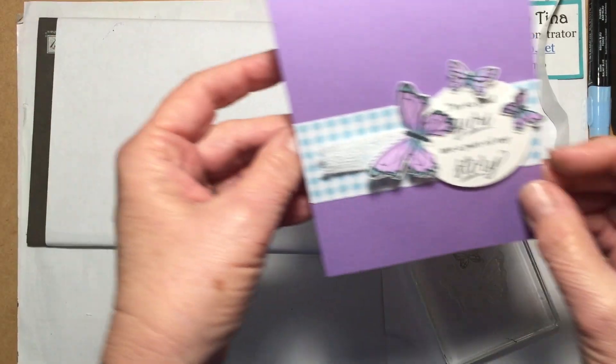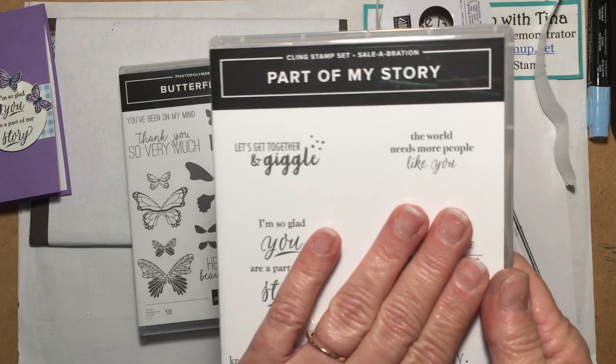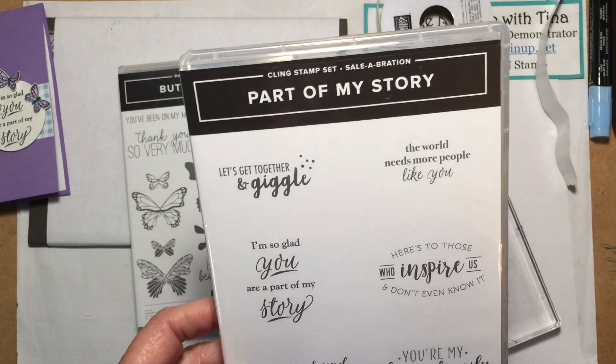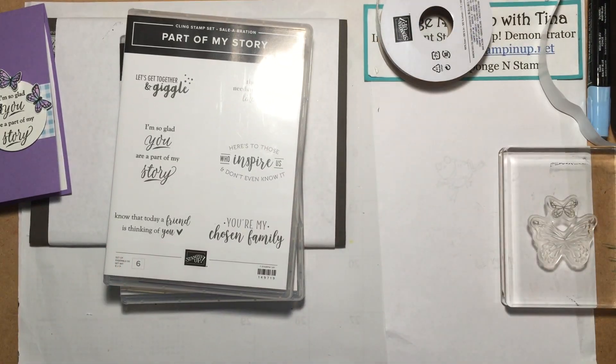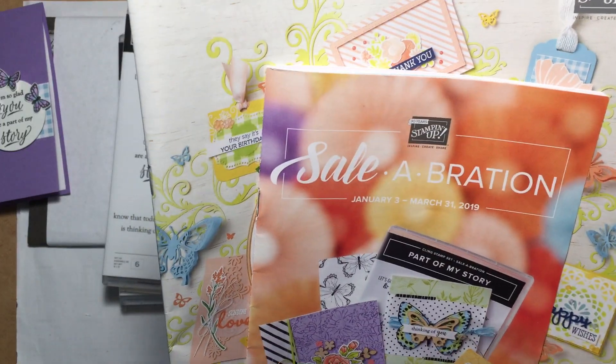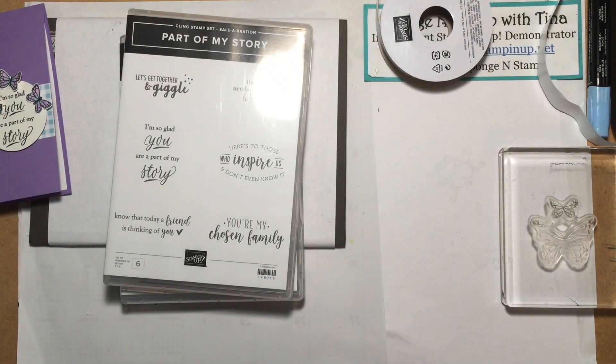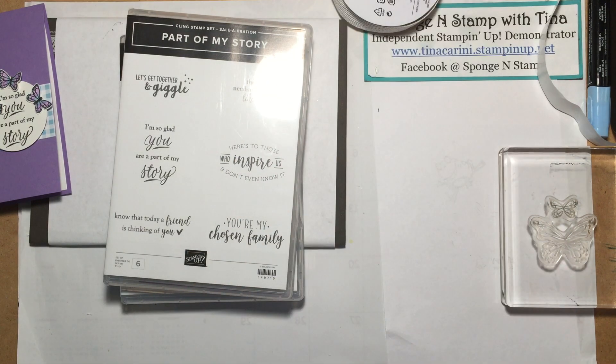And there's our card — 'I'm So Glad You Are Part of My Story.' That is using the brand new Butterfly Gala stamp set from the Occasions catalog, and we also used a free stamp set with a $50 purchase before tax and shipping from the Celebration brochure. If you do not have a demonstrator and would like the Occasions catalog and the Celebration brochure, please message me and I will get one out to you as soon as possible. Also check me out on my blog, SpunginStamp.com, and on Facebook under Spongeon Stamp with Tina. I do Tuesday Night Lives at 7:30 Eastern Time. Thanks for joining me today — you guys have a great and blessed day. Bye-bye!